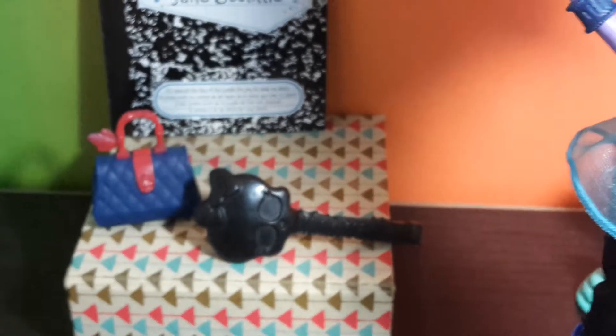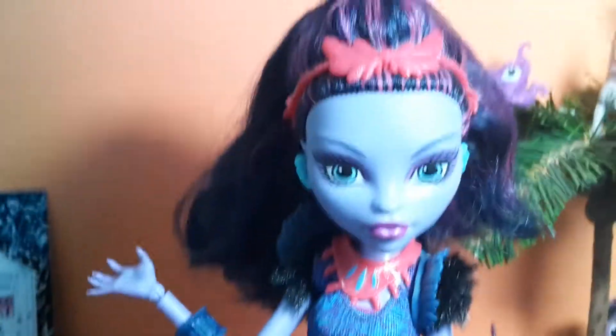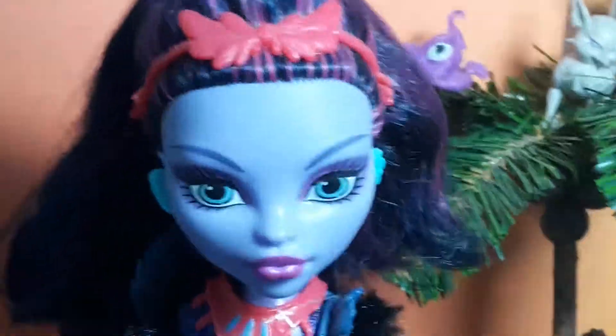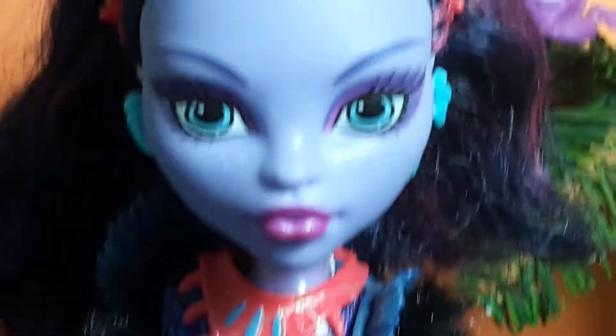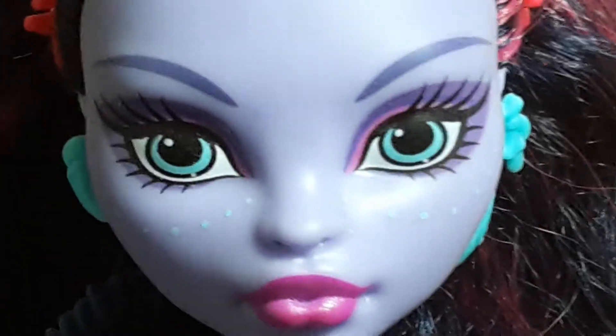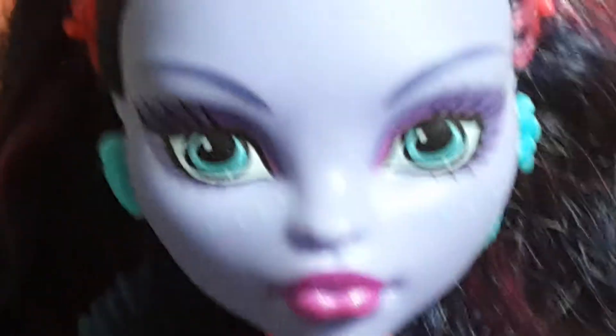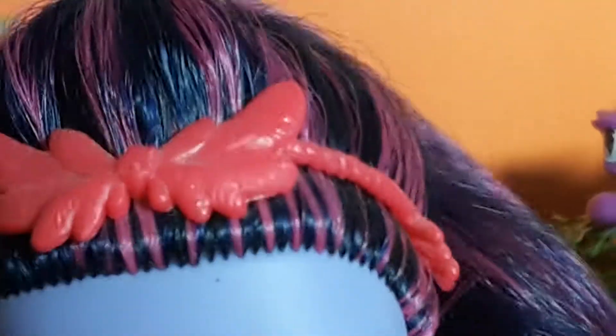Finally, she comes with a doll brush. Now let's take a look at the doll herself — she has purple skin, super light blue eyes, pink and purple eye shadow, some blue dots under her eyes, and pink lipstick. For her hair, she has dark blue or almost black hair with some purple little stripes all over it.